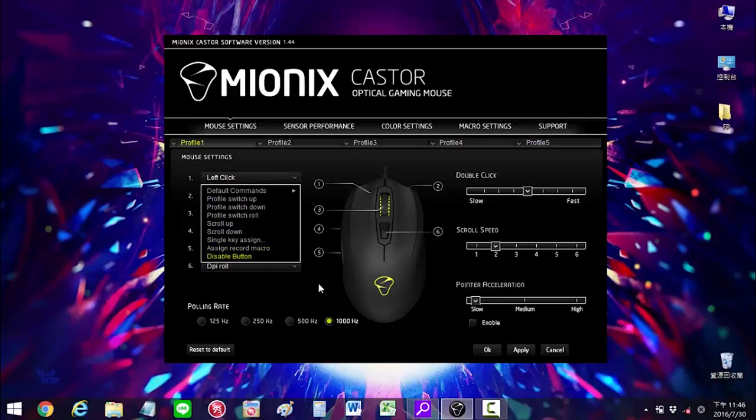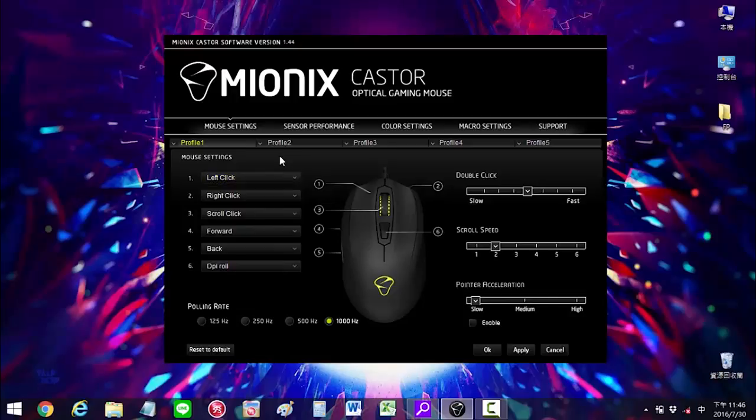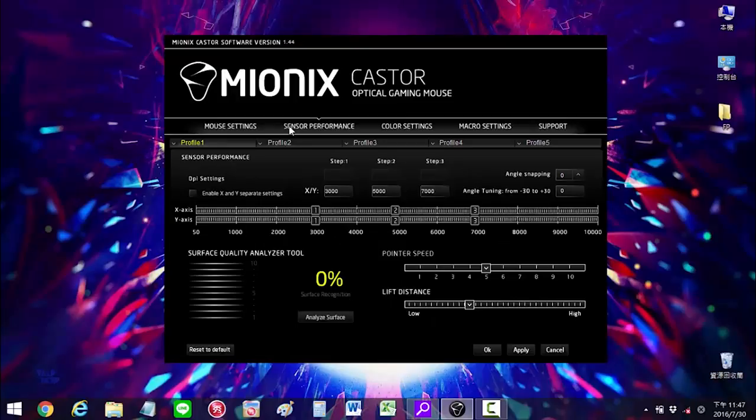On the mouse settings, you will be able to customize the 6 buttons, the polling rate frequency from 120, the pointer acceleration and clicks and scroll speed. On the sensor performance, you can set up 3 different DPIs, the pointer speed and lift distance as well. Something I really like is that it includes a surface analyzer tool that helps you to set up the mouse on any kind of surface.